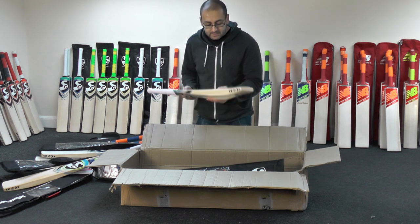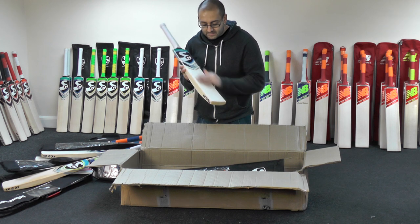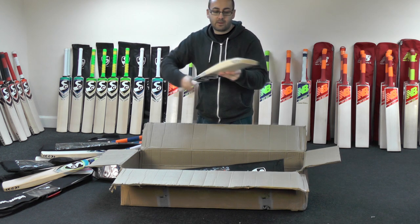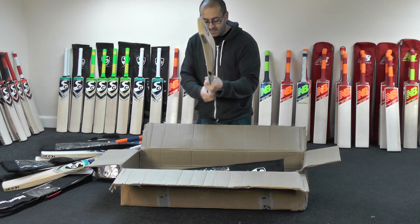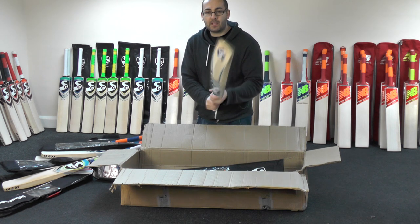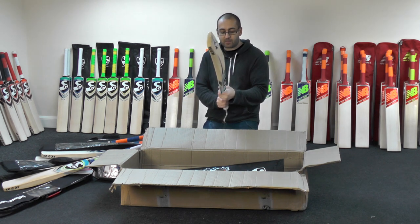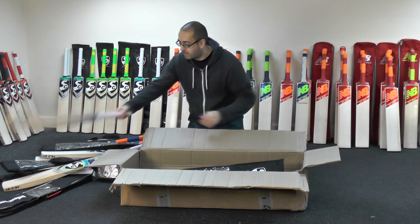A VS319 Xtreme — six grains on this one. Decent shape again, pretty full. This one's got a proper oval handle, tapes to a round at the top. Majority of SG bats tend to come with round handles, but a lot of them now come with these oval shaped handles, and yeah, they do feel really nice. This one's a good thickness as well.